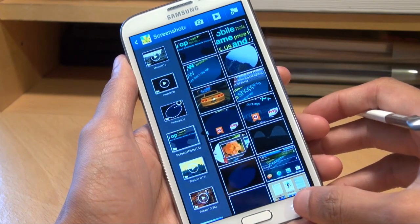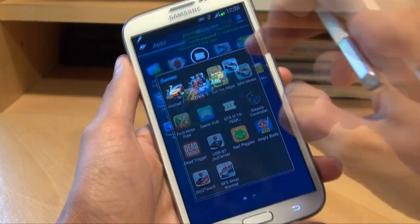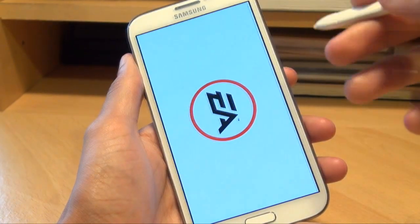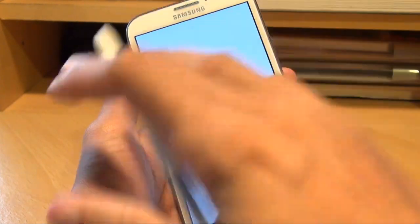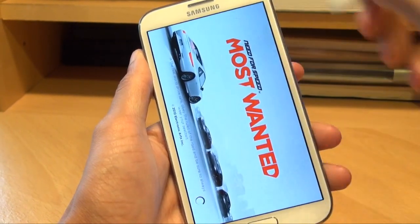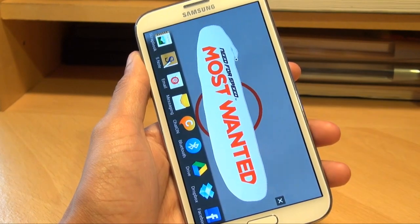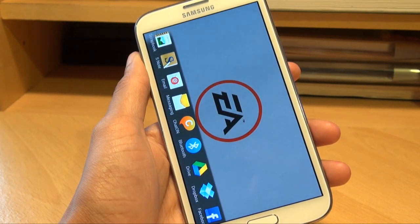You can also do in-game footage as well. If I just load up a game here — Need for Speed Most Wanted — as that loads, at various points I'm going to take screenshots using the S Pen, not full screen ones, just specific parts of the screen. So if I want to do one there, that should have done it as well. You can see it goes and it will save to the clipboard if I don't do anything either.